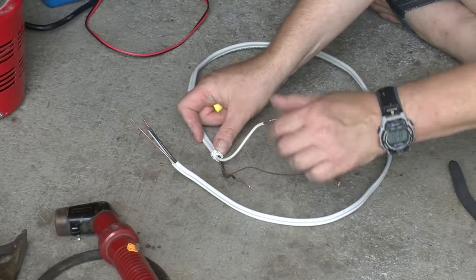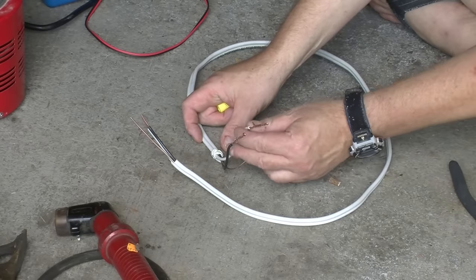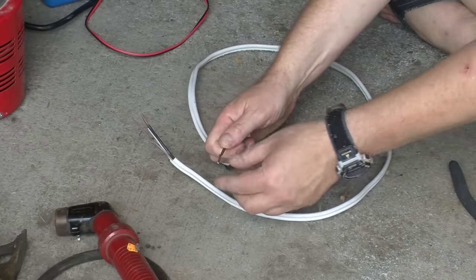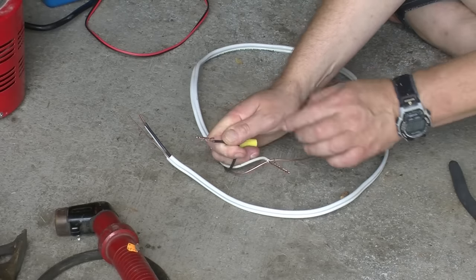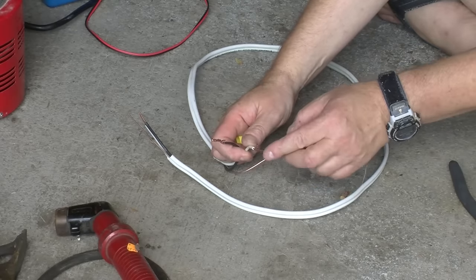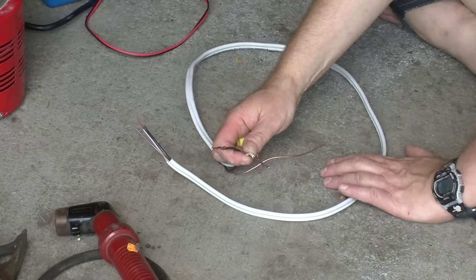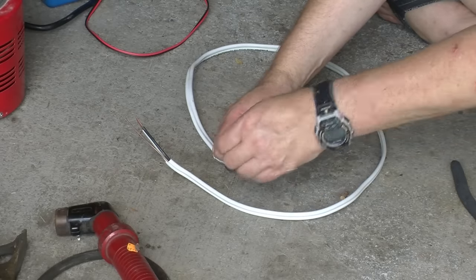What I've done is prepared a piece of that standard wiring. I bent the ends over and twisted them together so that there would be a good thick connection to attach the welder terminals to, and so that we wouldn't get any melting on the connection itself.